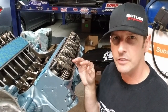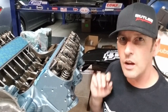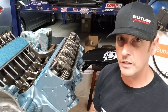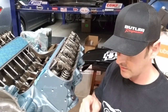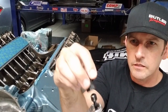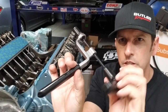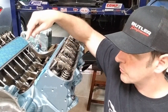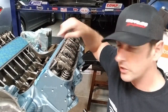All the valve train is in — push rods, lifters — and it's now time to set valve lash. There are many ways to do it; I'm going to show you the way I like best. When you set valve lash on an adjustable valve train like this, it uses what's called a poly lock — basically a 5/8-inch nut with a set screw through the middle. You can get a special combination wrench and allen key tool for this. When we set the lash we're going to lock it down at the bottom of the stroke of the lobe.